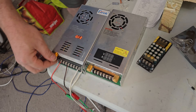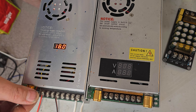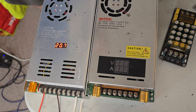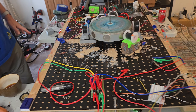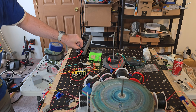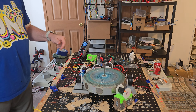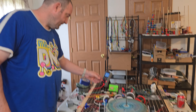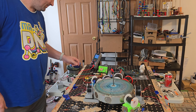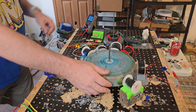Here we go. 20 volts. Actually let's get some readings up here. That's the other thing we're gonna do — scope reading for the black coils here.